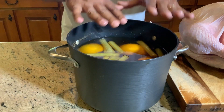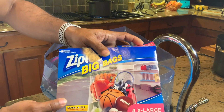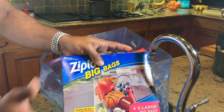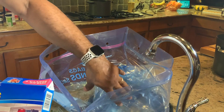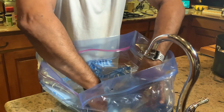This thing is ready to go into this large Ziploc bag. I have an extra large Ziploc bag. These bags are what you use to store all sorts of things — they're huge. These are the ones I use every year for the brining method. So we have our bag opened up, and we're going to bring this beautiful turkey over.